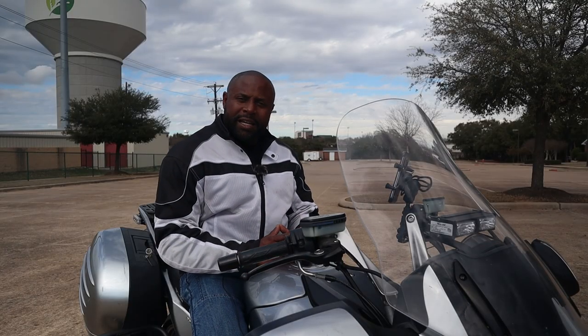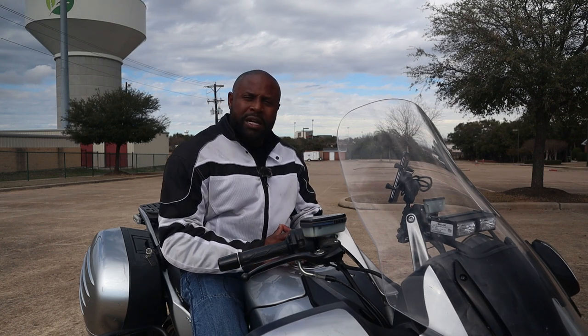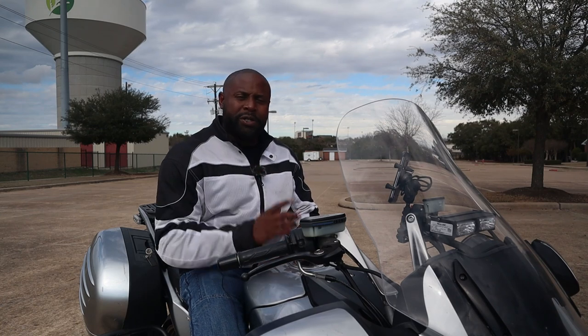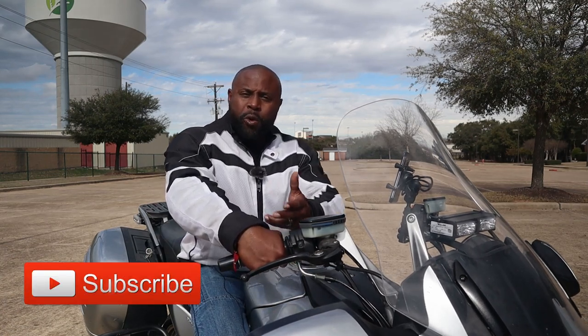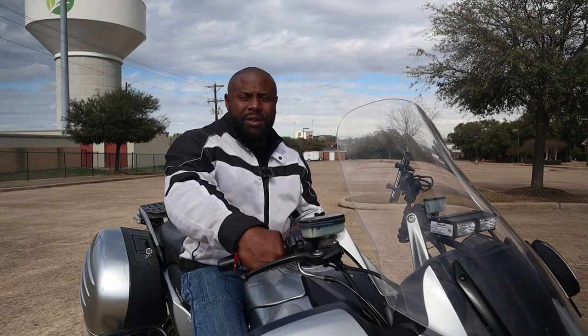Now we're outside and I'm going to show you what I see a lot of new riders do, especially in my basic rider course — the improper way to grab the throttle — and then I'm going to give you a quick tip that's going to help you. When I'm teaching my course, a lot of new riders will grab the throttle like this. You see how my wrist is turned forward and the fingers are pointing towards my body. Now there are two problems with this.